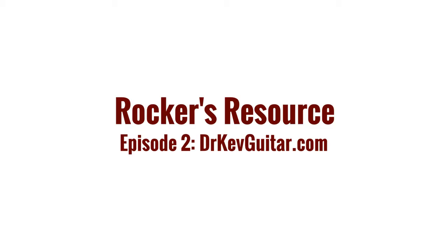Hey everybody, it's Matt from Rock U, and we're back today with another Rocker's Resource. It's a beautiful day outside, but we're stuck inside, so let me give you something that might occupy some of your time today.